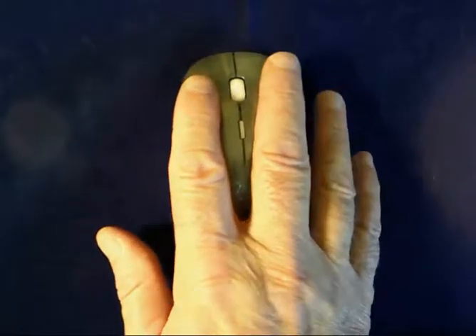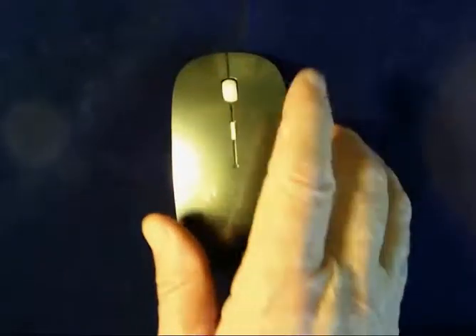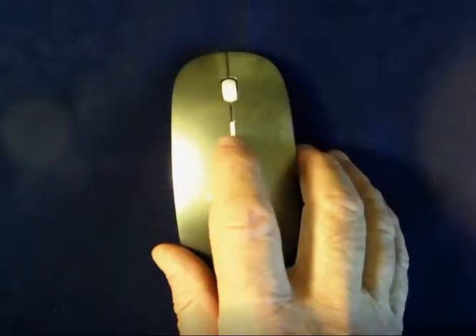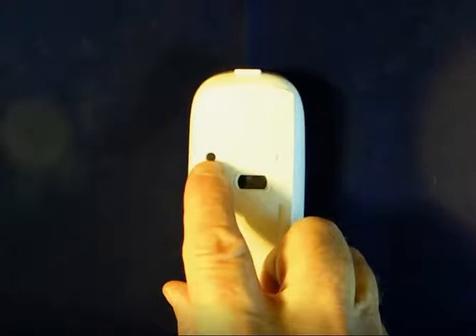This has two button controls, a nice and smooth easy scroll wheel. This center thing right here is for adjusting the resolution on the mouse. And there's a Bluetooth sync button, which is really nice to have.